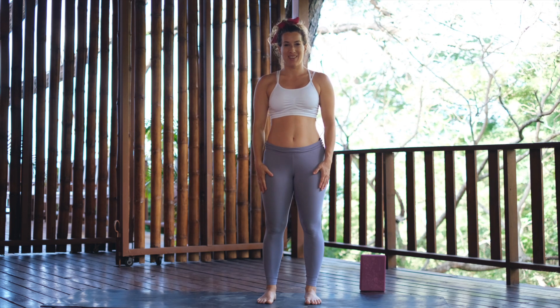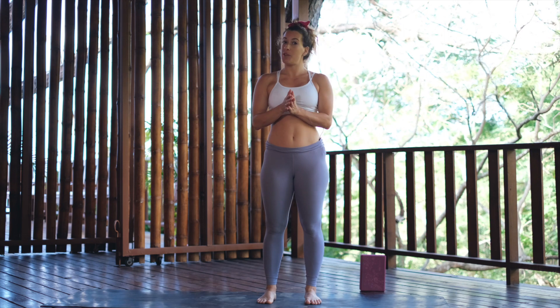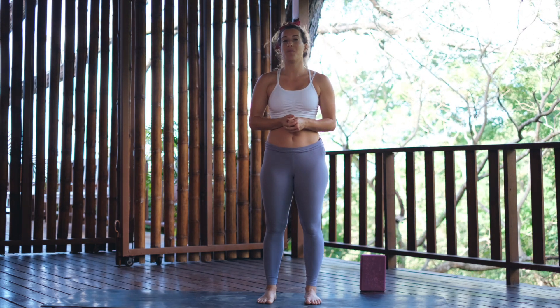Yoga basics. Ardha Chandrasana, half moon pose. Ardha in Sanskrit means half, and Chandra is the moon.